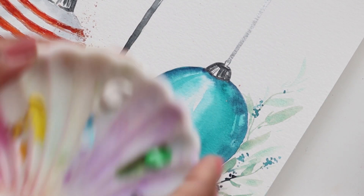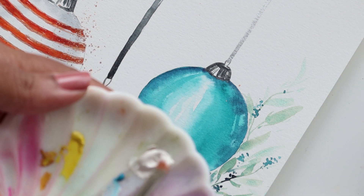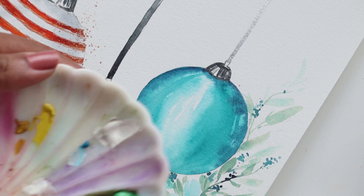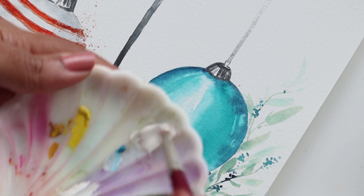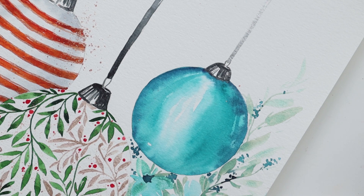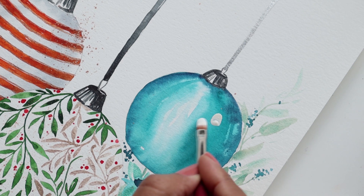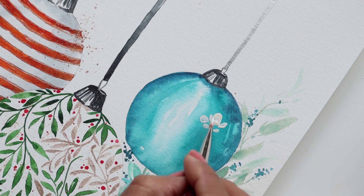I'm going to start by getting the filbert and mixing some of the white. I'm getting a little bit of water because I want to water this down just a tad — I want it to be potent but not too thick. Then we're going to go ahead and start painting flowers.